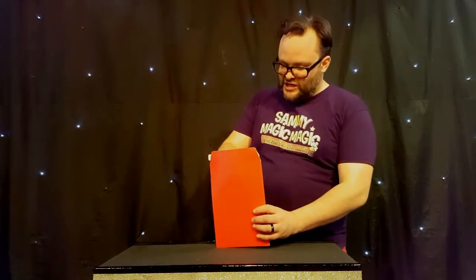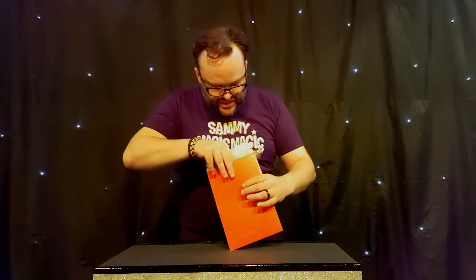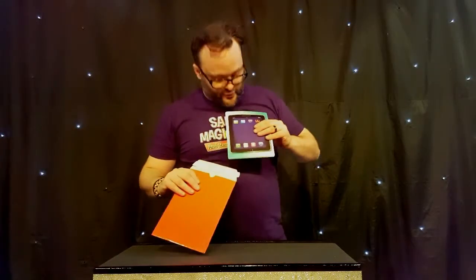Tell you what, let's try it again. Let's pop it back in. Let's see if we can fix it by magic. Abracadabra! Let's have a look. Here we go. Oh, you fixed it! You fixed it again. Thank you so much. Do you want to see anything? Look at that. Brilliant.